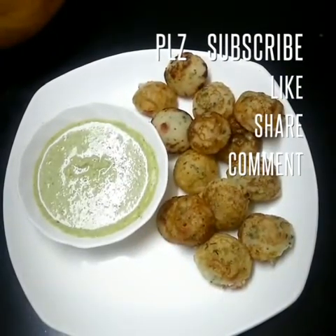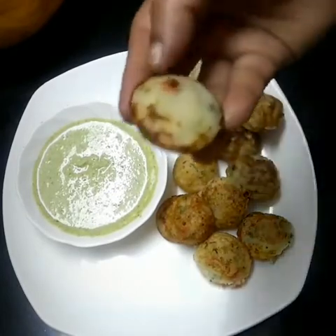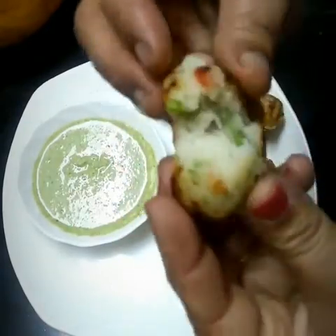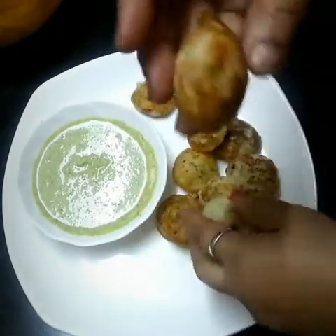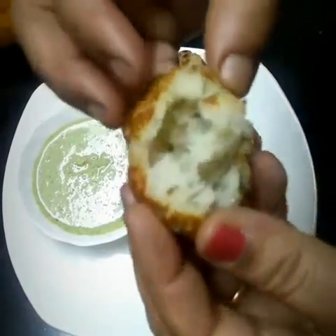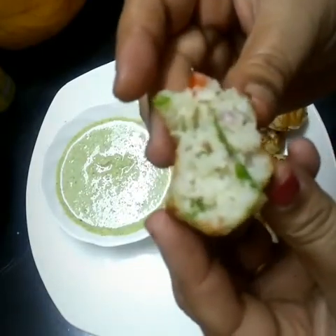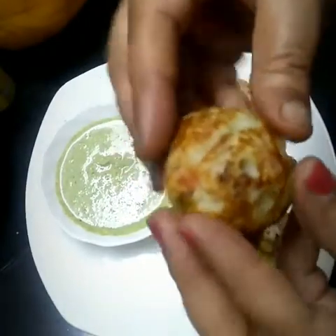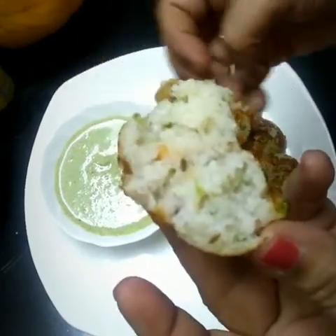Hello everyone, welcome. This is Karam Patil and you're watching our channel. If you have any suggestions for us regarding any recipe, please comment in the comment box below and we will be there with the recipe. If you like our video, please like, share and subscribe. Today's recipe is pohey bondi. As you might see in the picture, it is very tasty. Try it at home and I'm sure you will like it. So without wasting time, let's start with its ingredients.